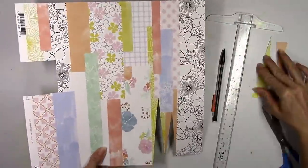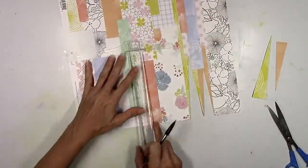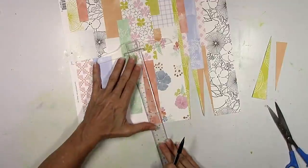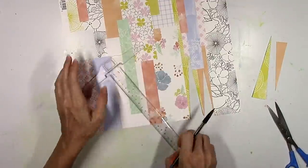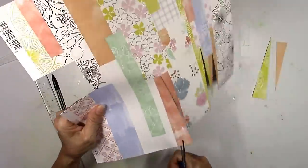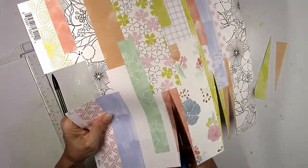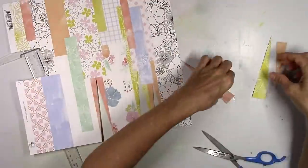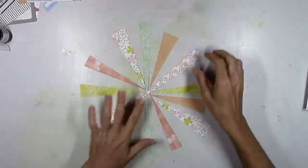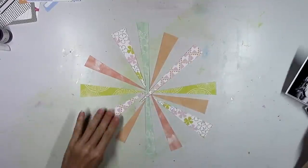Basically what I'm doing is creating my rays of the sun. I kind of had an idea going in my mind at this point that I wind up changing. Every time I make a sunburst, I usually use a stencil or a lot of yellow, so I thought I would do a multicolored sunburst.